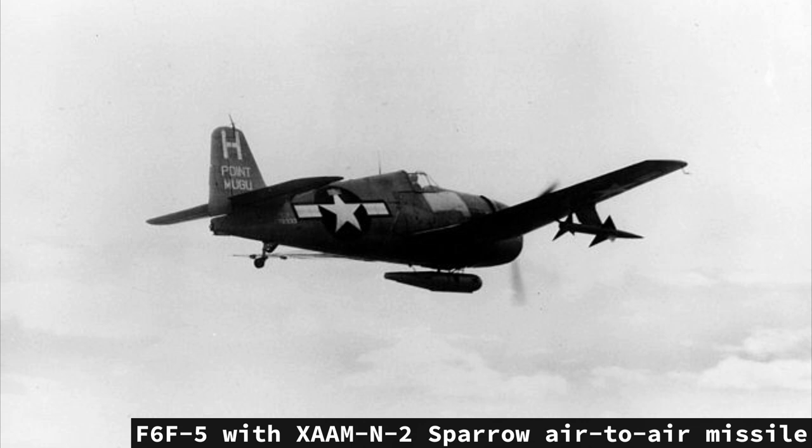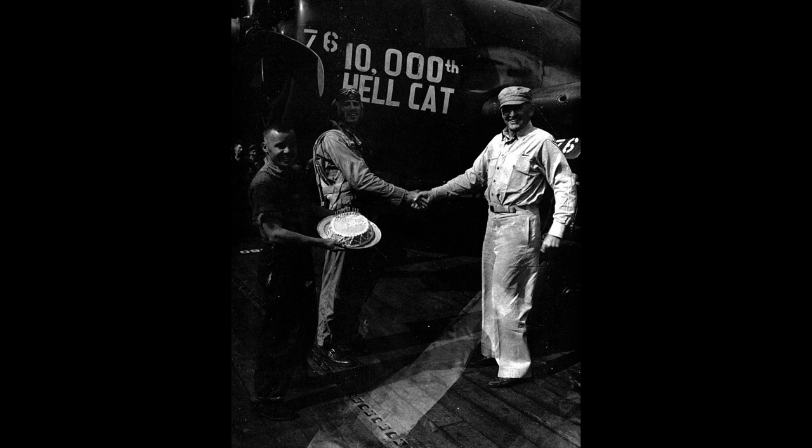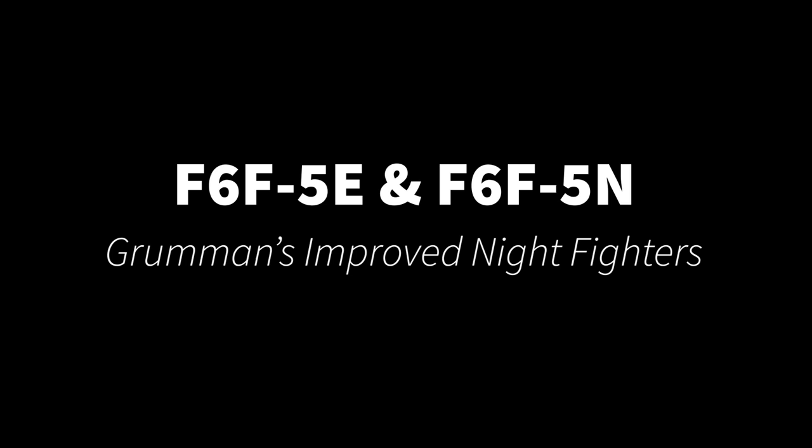After the war, F6F-5s were also used as test beds for new aircraft ordnance such as air-to-air missiles. A total of 7,780 F6F-5s were produced, with production ending in November 1945, including all sub-variants and those in foreign use.